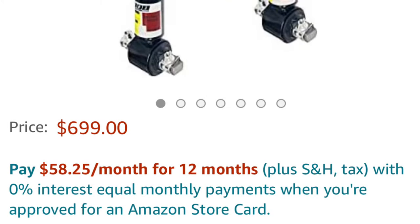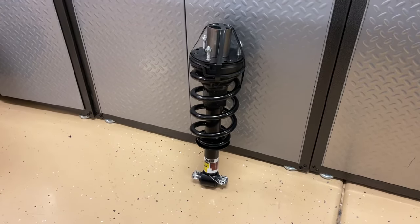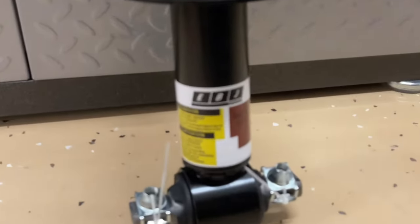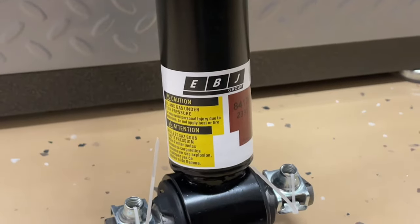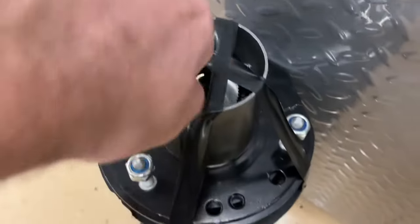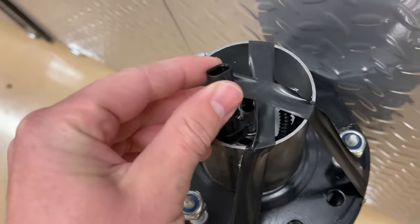They were not cheap — $699, and with tax about $749. When they came in, they looked really good. I was pretty happy with the overall look and quality. They looked just like the factory. In fact, the logo even looks like the factory, only it says EBJ at the bottom — same color, the orange and the yellow. They make it look like a factory replacement, and it even had the plug, so you didn't have to wire anything up. I was pretty excited that it looked like it would just plug right in.